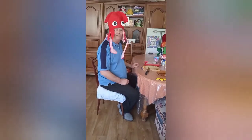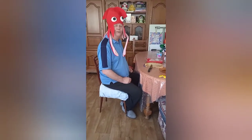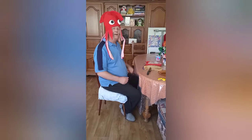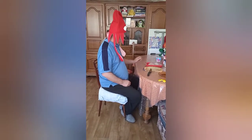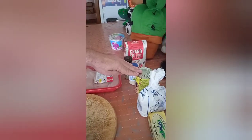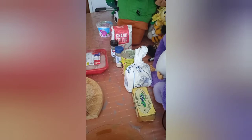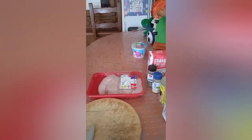Hello everybody and welcome back to Squid Kitchen. Today's recipe we're going to do chicken and mushroom crumble. Very, very simple like all our recipes, very simple and sobrang masarap. All you need is chicken, some pepper, some garlic, mushrooms, flour and butter. The flour and butter are just for the crumble, and the rest we're going to put inside. So let's get started.